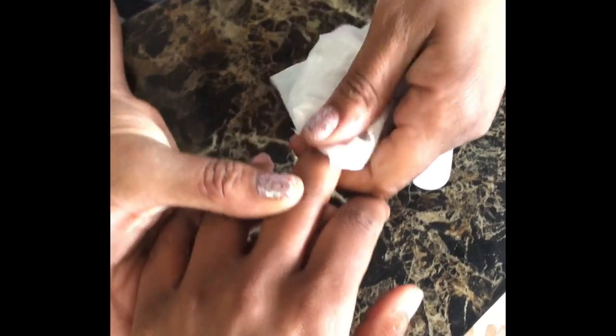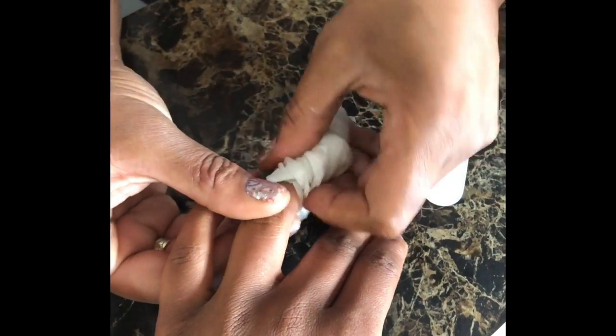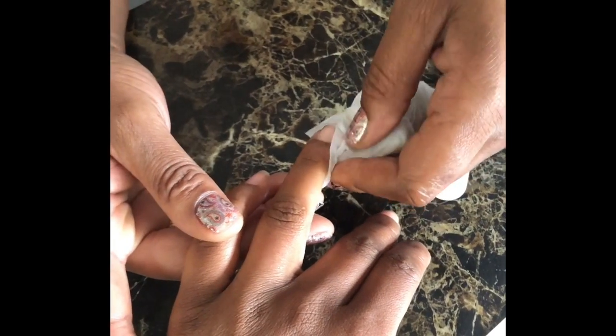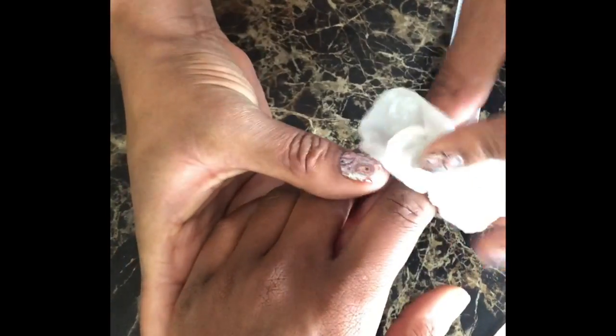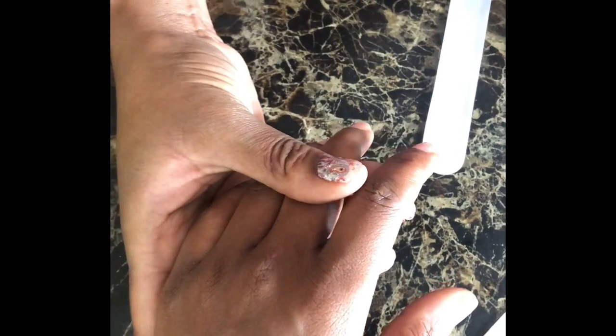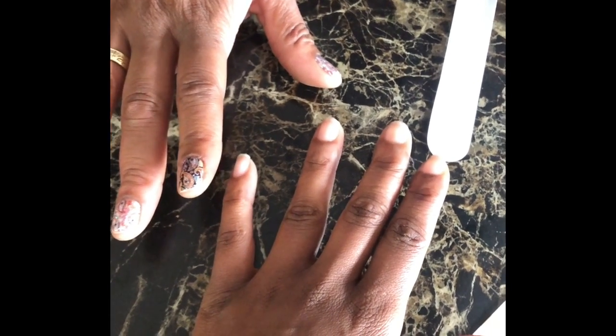How long do they last? It depends. It can last 10 to 14 days, but mine usually last three to four weeks. I wait a couple of days and then use the Sally Hansen growth nail polish — it's in a gold bottle, you can get it at Walgreens or Kroger. That gives it a nice little sheen and I'll put on another coat a week later to keep it going. We also sell clear strips where you can put a clear coat on top, and that'll make them last longer too. It really just depends on you.